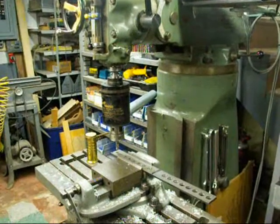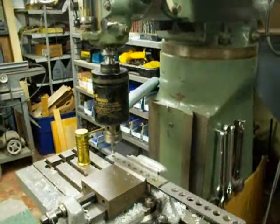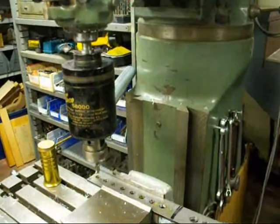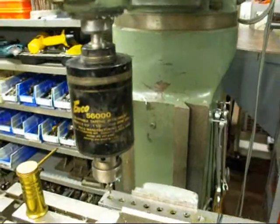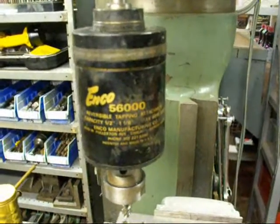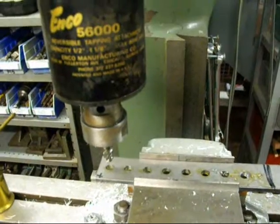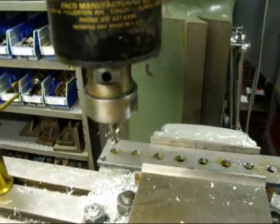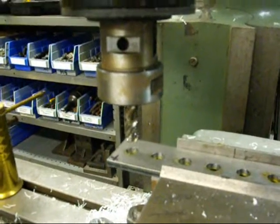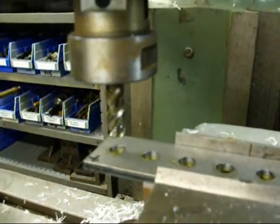Howdy, Tubalcane again. A few sessions back I showed you how to tap some smaller holes with a peculiar tap head. Today we're going to tap some larger holes and we've got a big ENCO 56,000 head, and we're going to tap some pre-drilled holes in this cold roll stock. We'll start out by tapping some half-13 holes and we've got a spiral type machine tap in there.